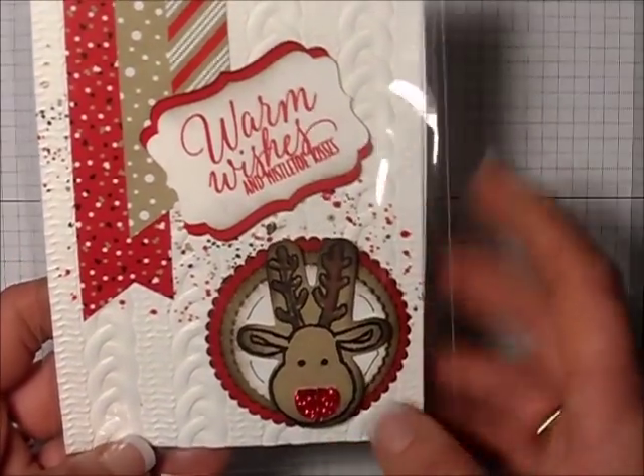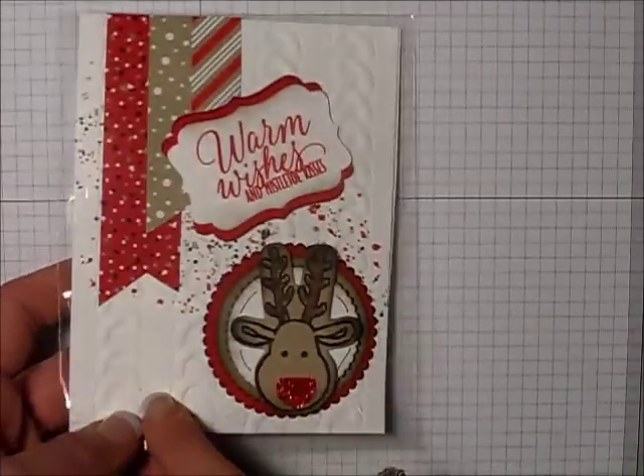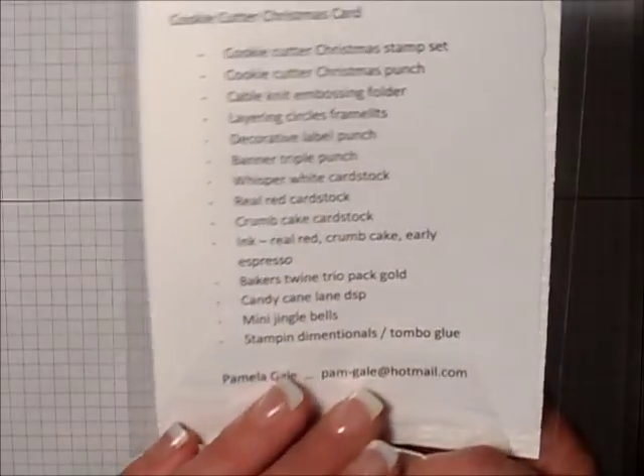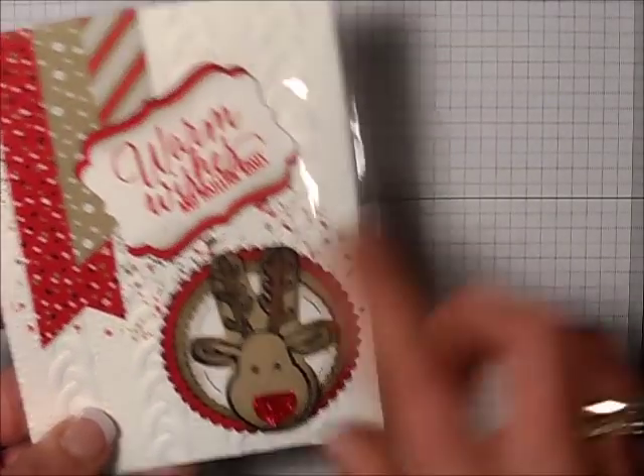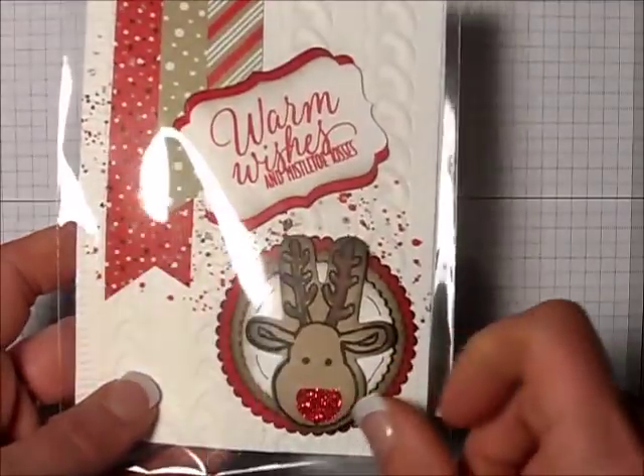Here's a sweet Christmas card using our cable net embossing folder. This was created by Pamela Gale. Thank you, Pam. Very, very cute. I love all the circle layers. Really adorable.